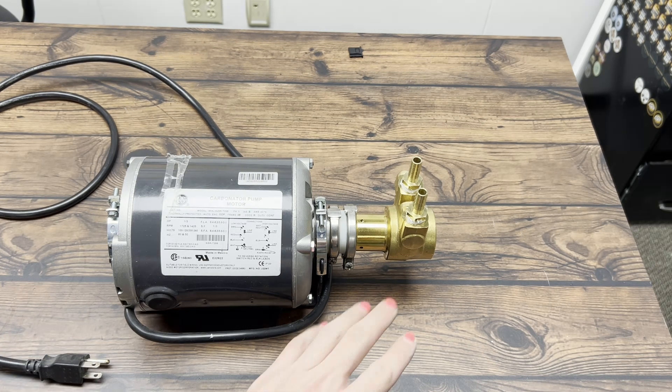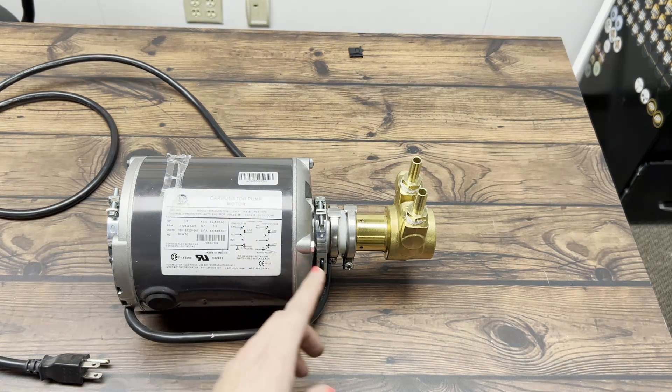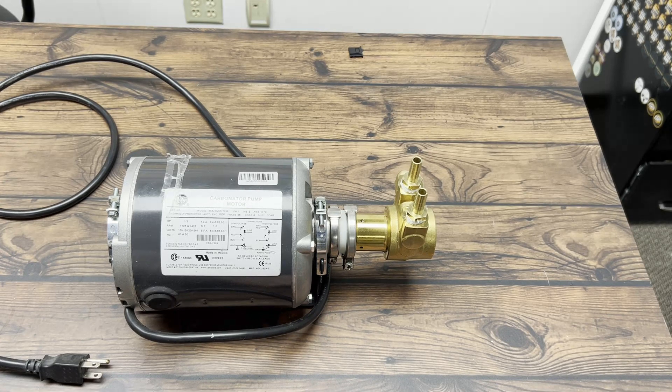Hey everyone, today we're going to be looking at connecting the glycol pump directly to the motor. If your pump key, which is inside this little housing right here, has failed and you're waiting on a new part, this is an easy way to temporarily get your system back up and running until your pump key shows up.